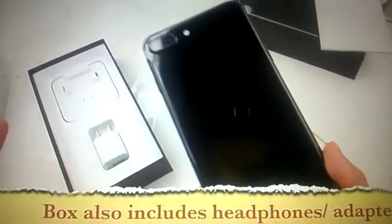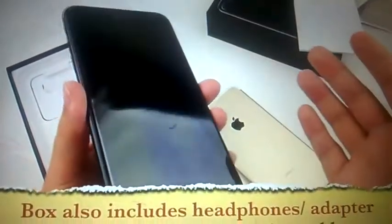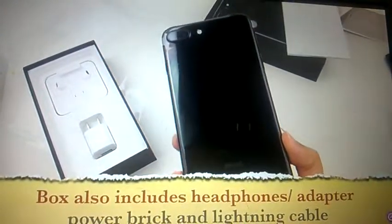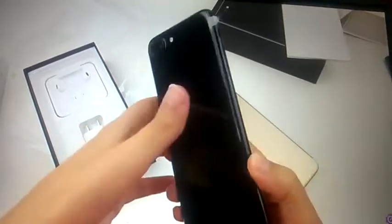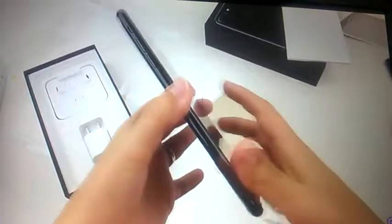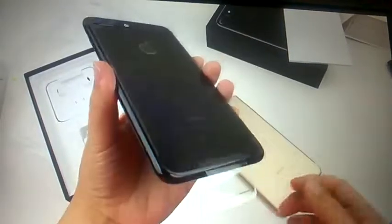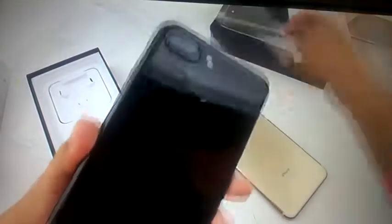We're just going to see how it goes. I don't know how badly this is going to scratch — I really don't want to baby it. I want to use it in all practicality, put it in and out of my pocket, and we'll see what happens. Just out in the wild, great field test. We'll see how terribly this scratches.